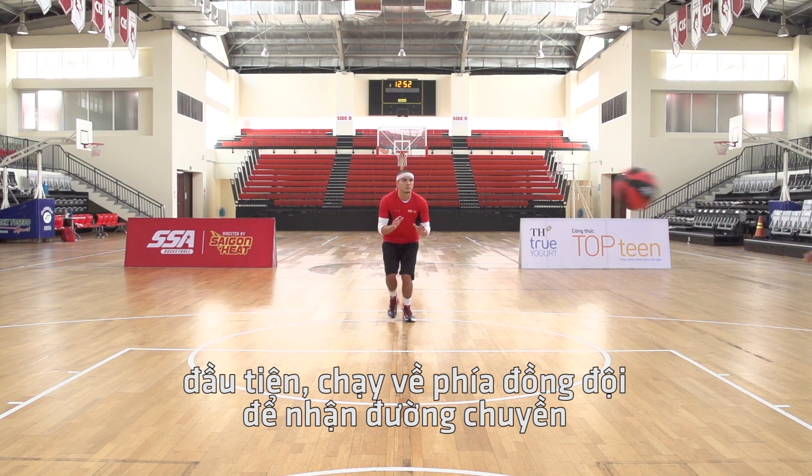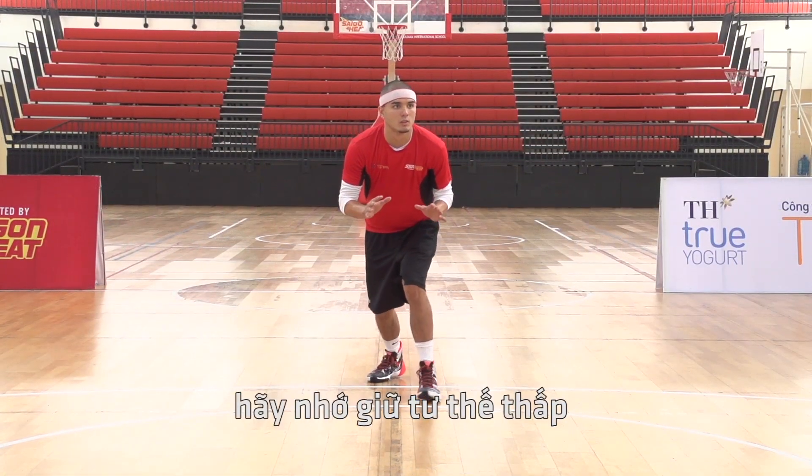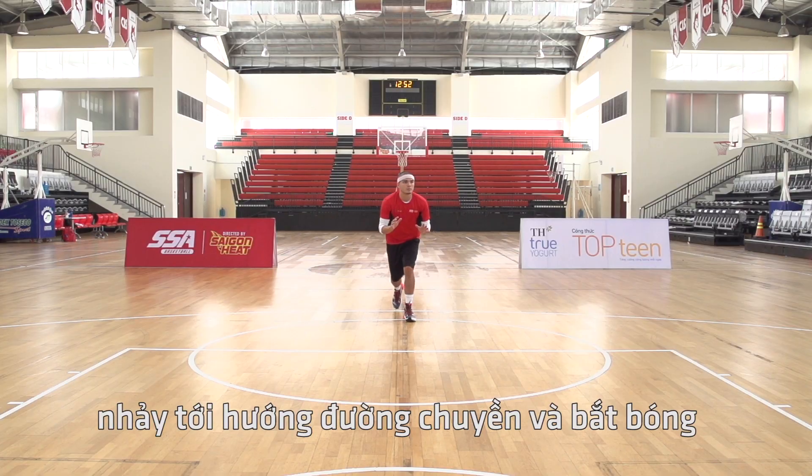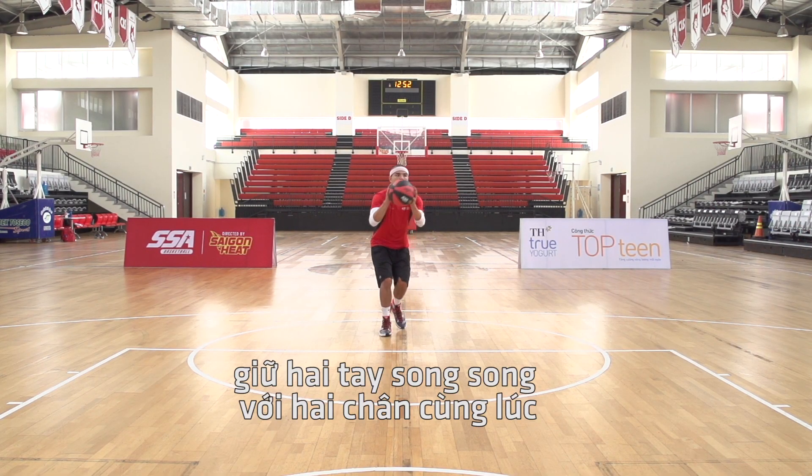First, run towards your partner ready to catch the basketball, remembering to stay low. As you approach, have your hands up ready to receive the ball. Jump into the pass and catch the basketball, making sure to land on both feet at the same time.